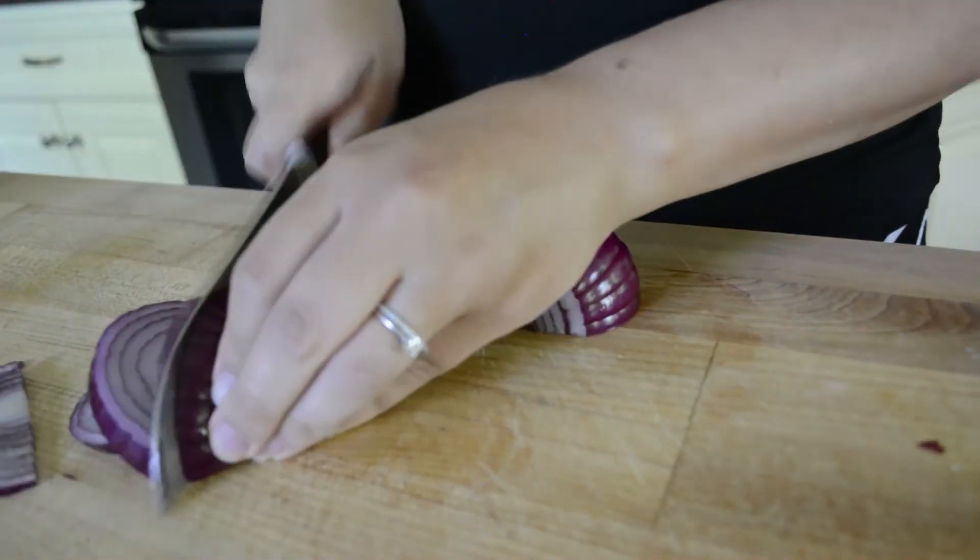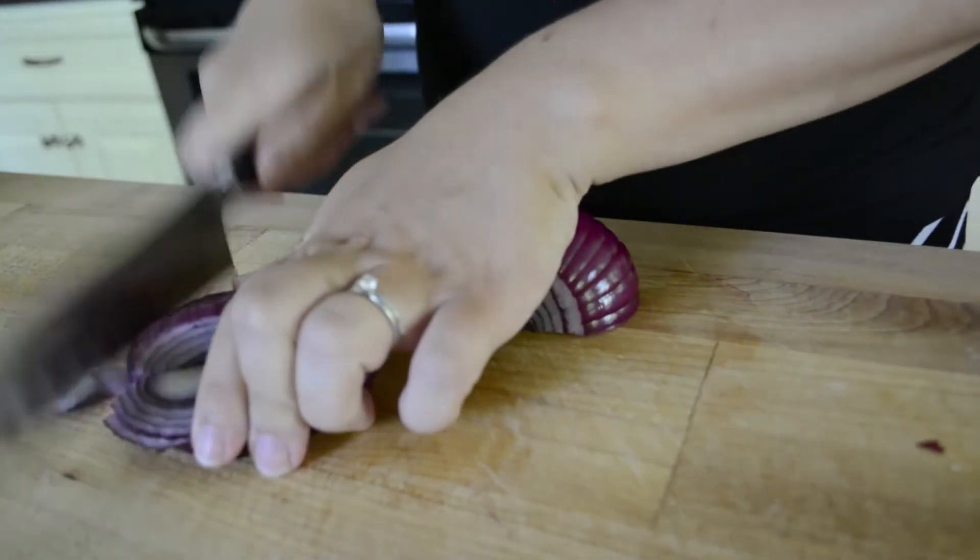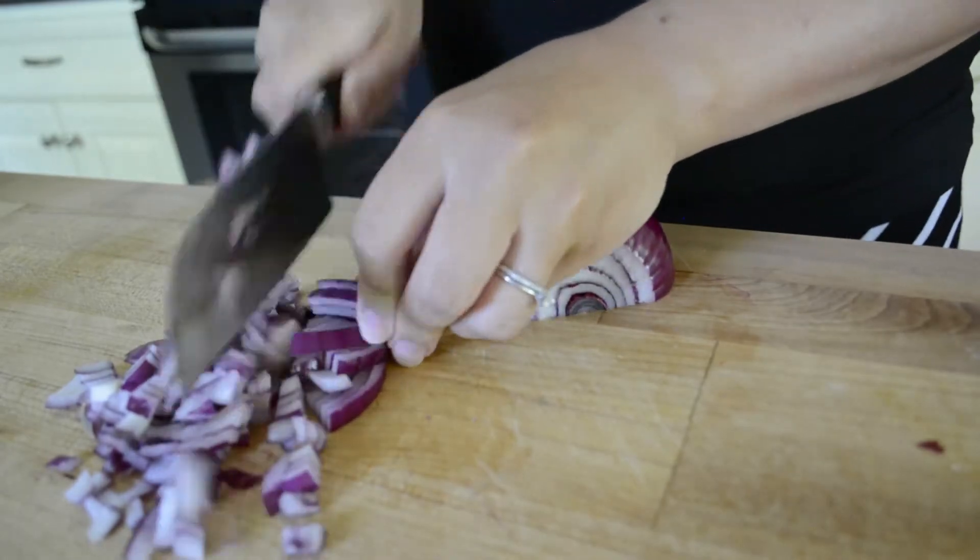To start with, just chop up an onion. I use red onions, but you can also use yellow onions. Just do a whole onion. Oh my, this onion is so powerful. I'm crying over here — it burns so bad. Whew.